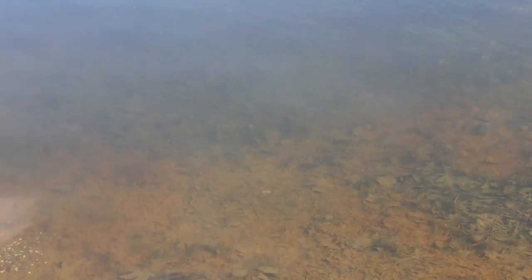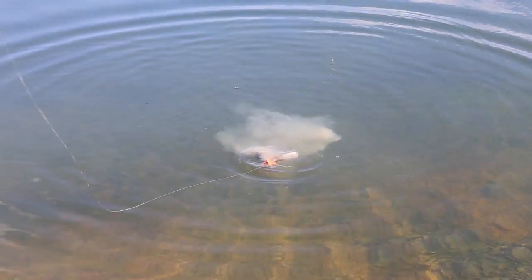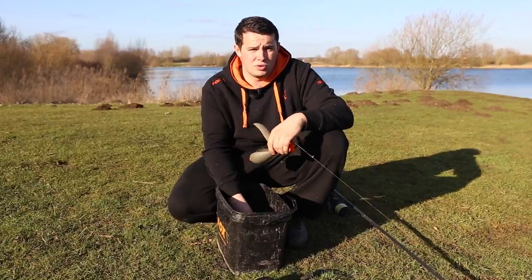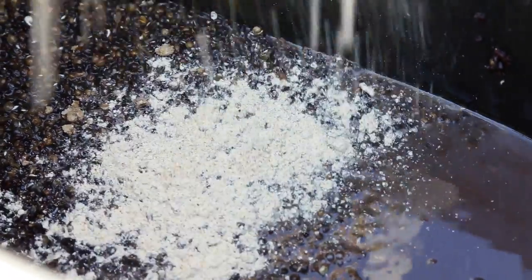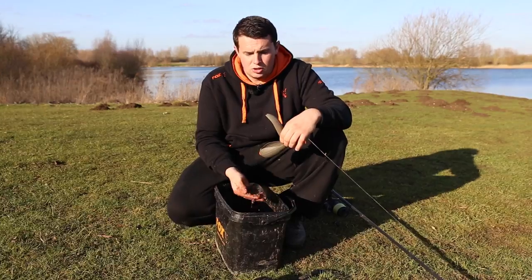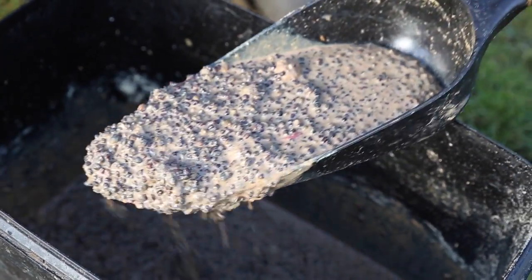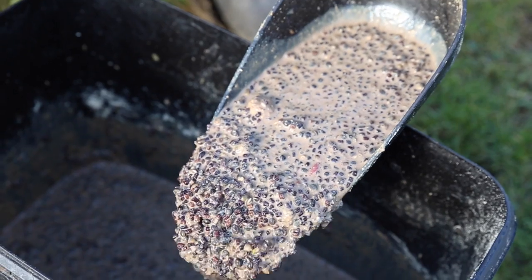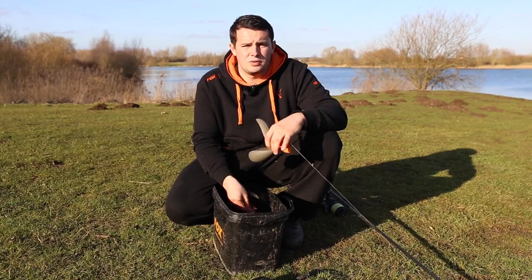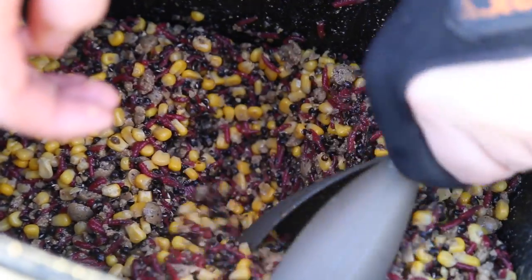As well as fishing zigs on their own, I also like spotting over them. It's become so popular now, especially on places like Linear — you see people turn up and spod over zigs, and it's an absolutely fantastic way of catching, not just a few fish but a real bag quickly. The mix I use couldn't be simpler: hemp, small pellets, and a basic clouding powder — a nutty stuff that just clouds up the water. You're not looking for food content, you're looking to create a cloud and an area in your swim that gets a lot of carp competing at once, with your zig hook bait in among them.